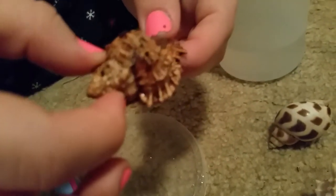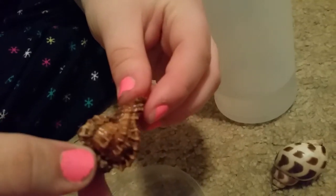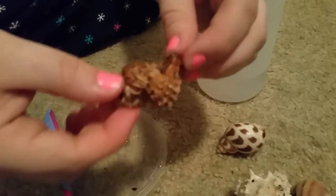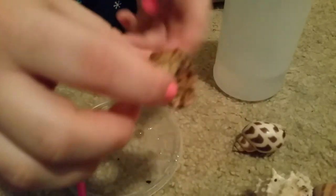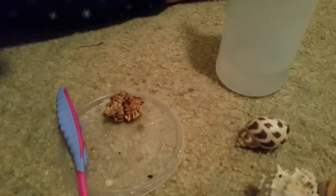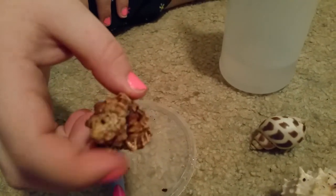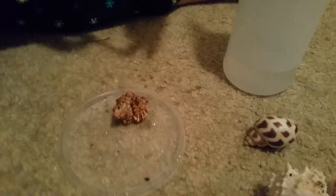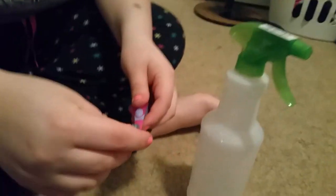But one thing about this shell that is not good is that it gets dirty, and it does not clean unless you take it out yourself. We gave her a bath yesterday and she has dirt everywhere and the dirt does not come off from a bath — you have to manually scrub it. So if you have a hermit crab like this, I'm going to teach you how to properly and gently clean them without harming your hermit crab.